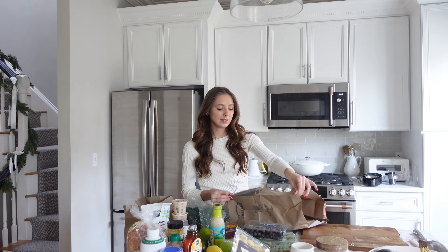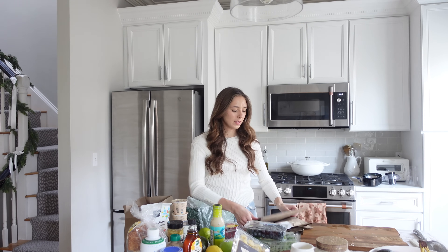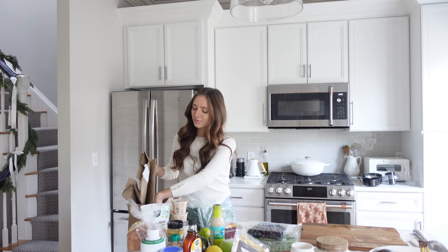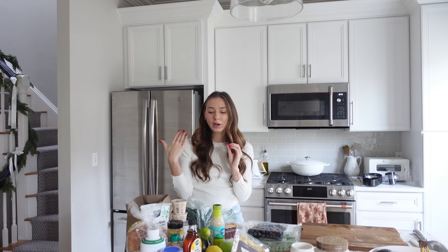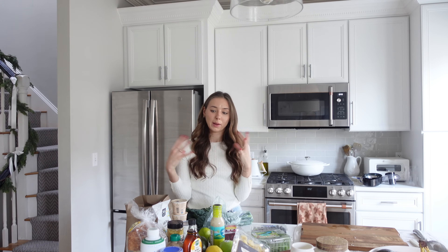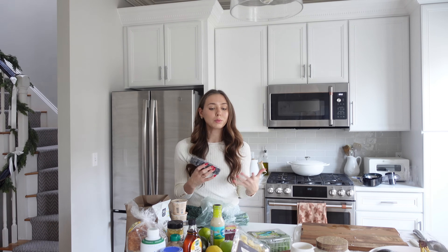I'm not a full meal prepper — I don't like to prep every single meal because there's not a lot of flexibility in that. I like something in the middle: sometimes I'll do one pot meal like a soup or risotto to have in the fridge for busy days. Usually I like to just prep ingredients — wash and store kale, just having things ready to go in the fridge — because it cuts down on prep time during the week. If produce isn't ready to just grab and snack on, I probably won't eat it.